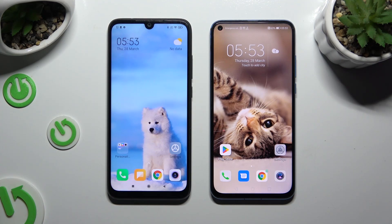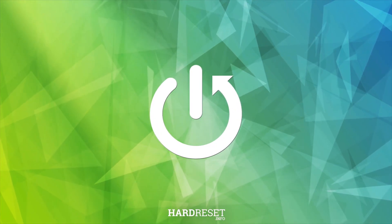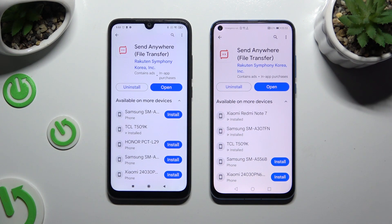Today I would like to show you how you can transfer files from an Android device to Honor Vue 20. Begin by launching Play Store on both and getting the app Send Anywhere. When it's ready, open it.